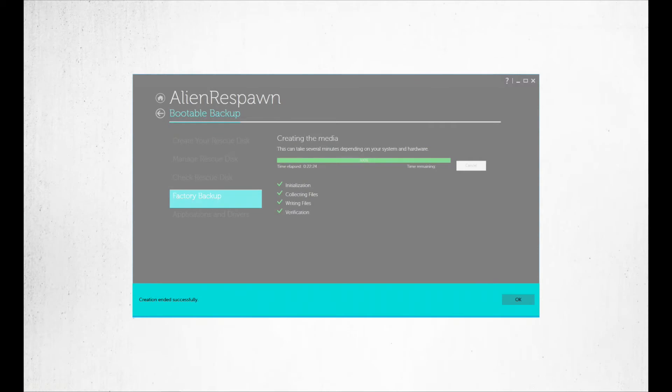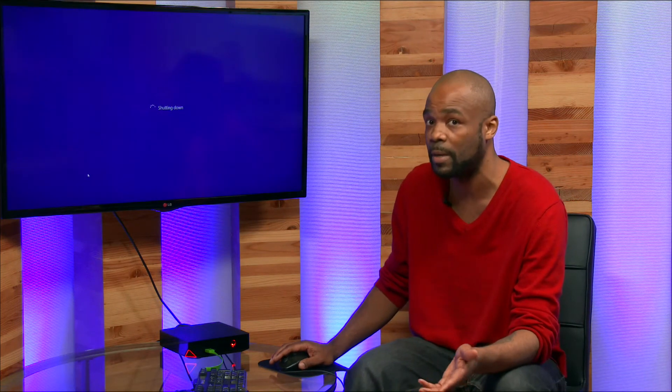Once you have that done, it's pretty much a walk in the park from here. We're going to shut down and install your new hard drive — I've already covered that in my unboxing video, which I'll leave a link to in the description. Once you have your recovery media made, the next step is to shut down, install your hard drive, and then boot from your USB drive. This part can be a little tricky — I had a couple of mishaps during my run-through.